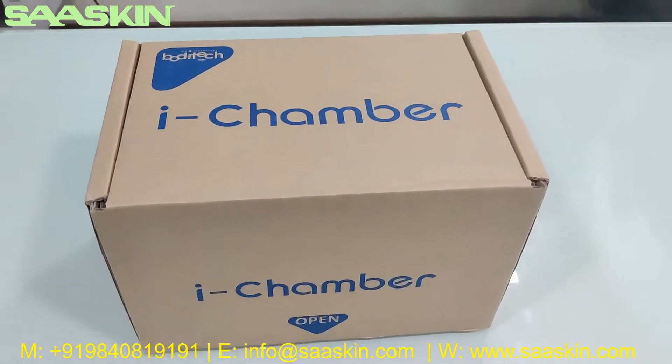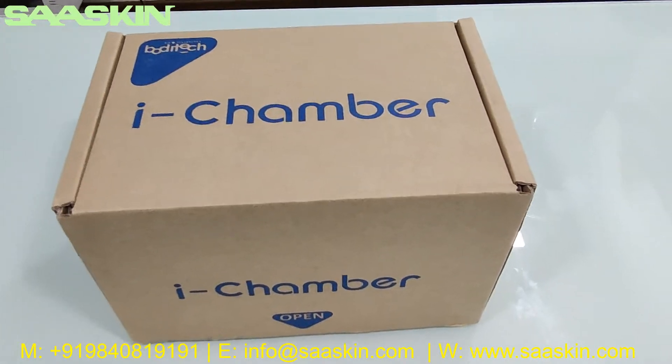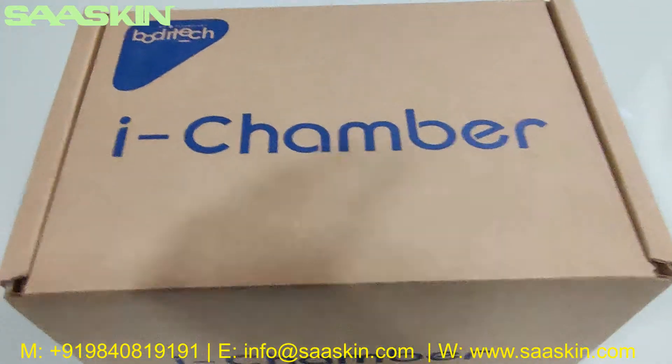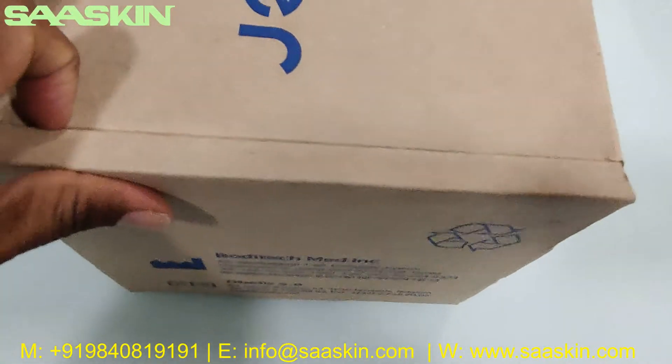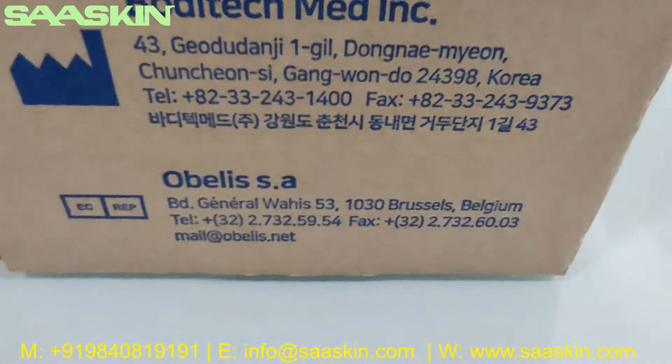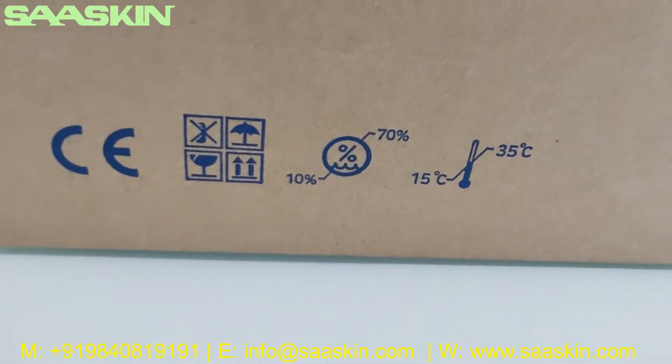Hello everybody, today we're going to see the unboxing of Bodhi Tech i-Chamber. This is how the box looks when you order i-Chamber from Bodhi Tech — it's from Korea. This is how the box looks like, and it's a CE certified product.